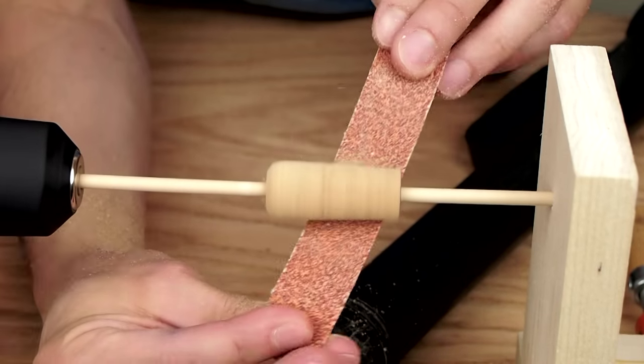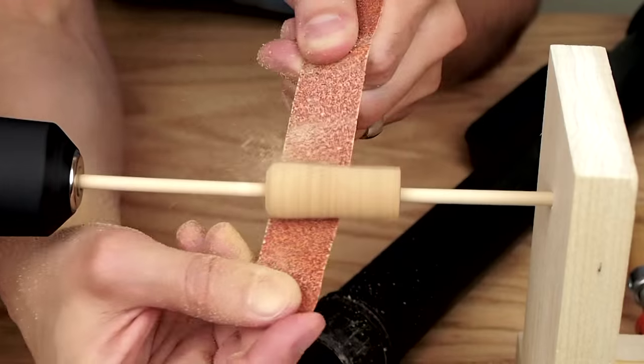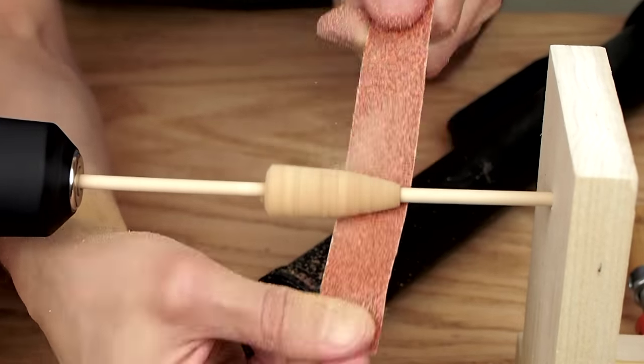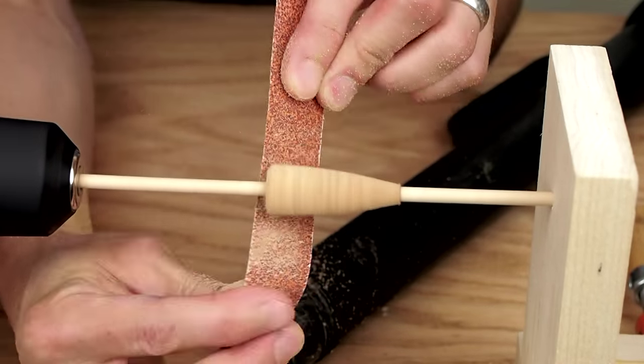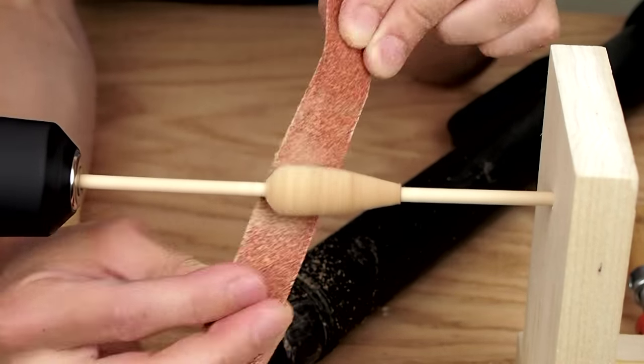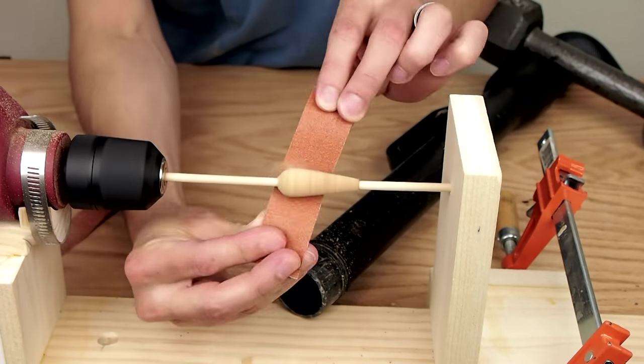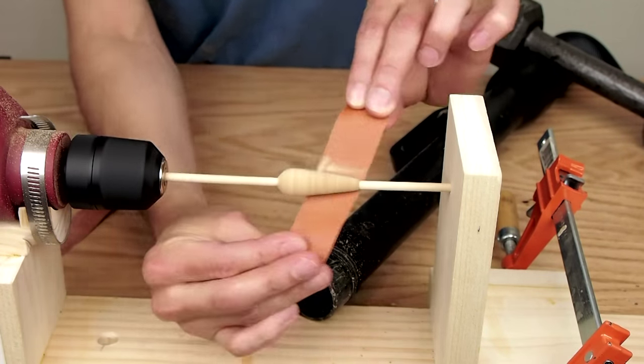A lot of the bobbers I've made have traditional shapes, but sometimes I go crazy and come up with some funky shapes. A lot of times I do quite a bit of shaping, but if I find a cork with cool printing I may do minimum shaping to preserve the text and graphics. Once the primary shaping is done I work down to 220 grit sandpaper to get a nice smooth surface.